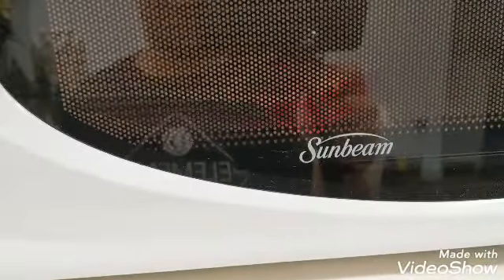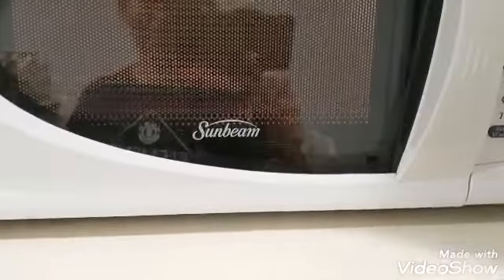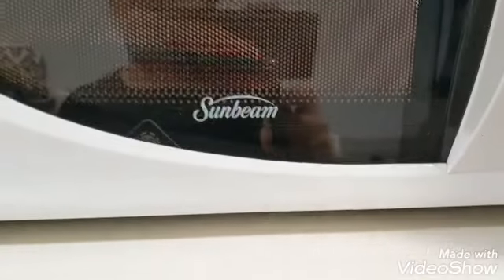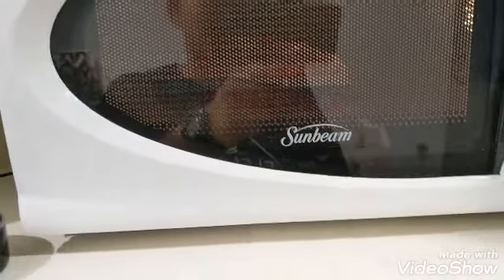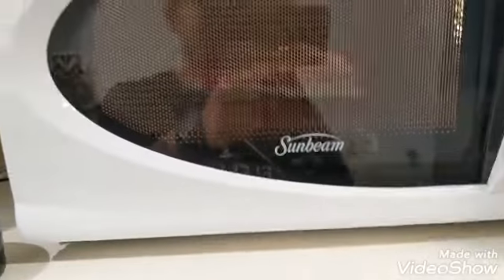As soon as I stopped filming, it was like one and a half minutes in and it just started popping. It's not popping right now but it popped — look, it's popping right now. Popcorn popping sounds are the most satisfying sound you could hear. I don't know why the microwave isn't spinning, but this is honestly one of the most satisfying sounds.